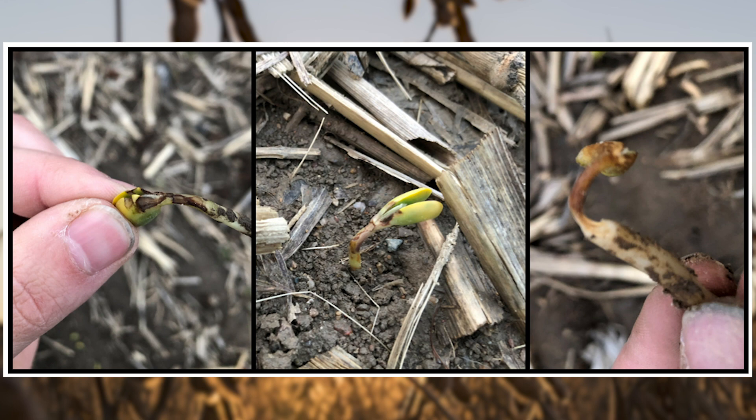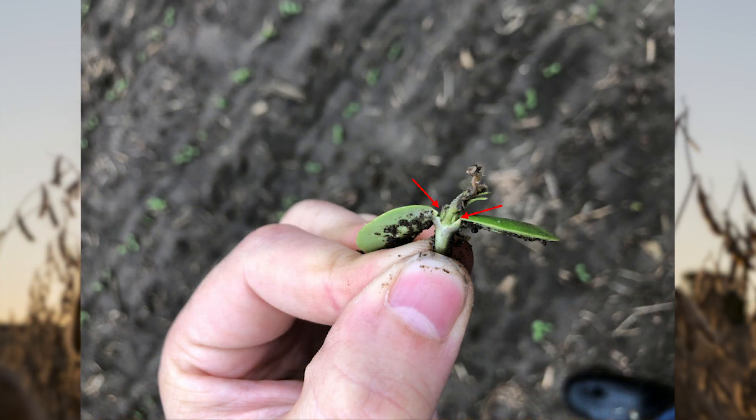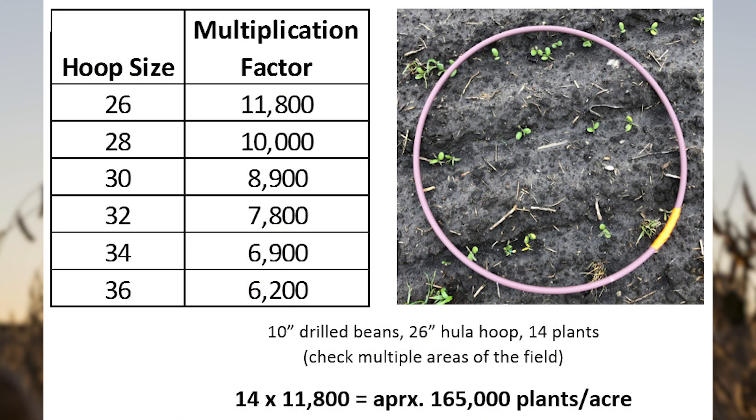When evaluating stands impacted by frost events, make sure to check for growth from axillary buds rather than only looking at the color of the cotyledons. To check soybean populations, I prefer to use a hula hoop for drilled beans and a tape measure for planted beans. When using a hula hoop, use the multiplication factor for the size of hula hoop you are using.